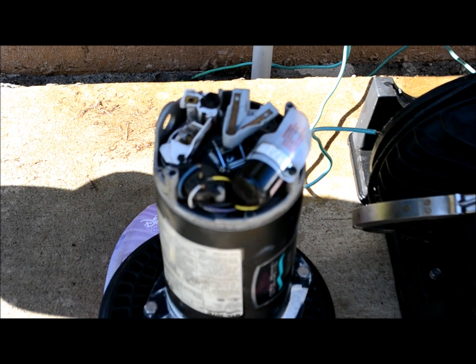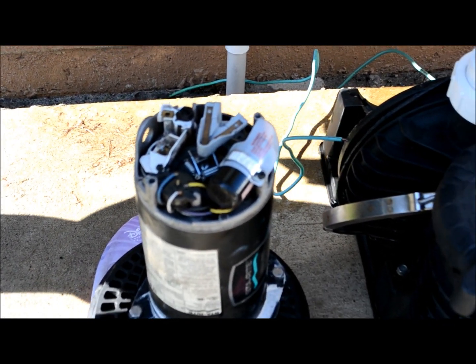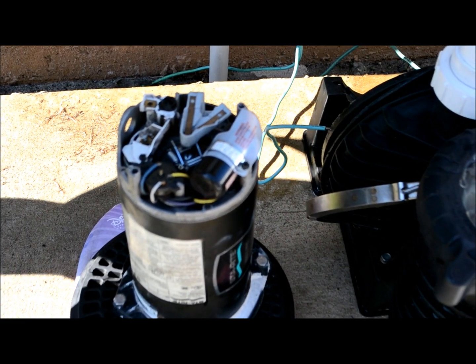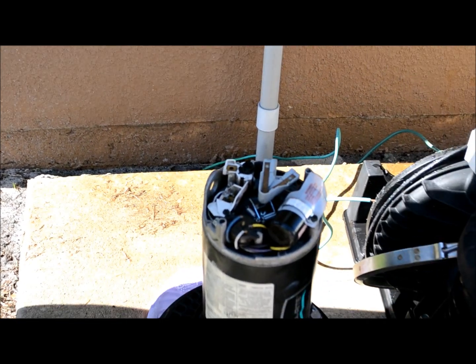Now your pool motor has been completely removed from the system and you're able to either take it into a shop or start working on the repair yourself. That concludes part one of the series. In part two you'll see me — after struggling to carry this over to a workbench — start taking it apart, showing you all the innards, and eventually replacing the bearings. Thanks, and see you in part two.